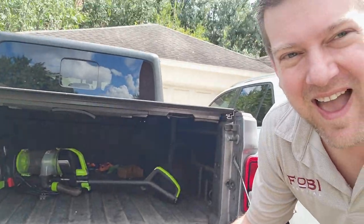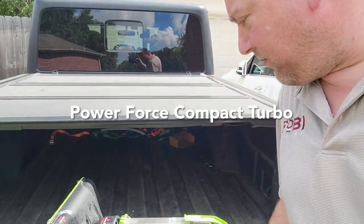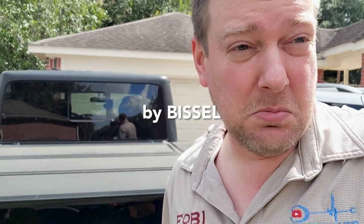Hey everyone, welcome back to Better Biomed. Today is trash day, and since it's trash day, that means it's another excellent opportunity for a dumpster dive. So I took a drive this morning, early in the morning, around the neighborhood. Many interesting prospects, but I don't want to contaminate my garage too much. So I picked one lucky suspect and I have them right here. It's an ultralight vacuum — specifically a PowerForce Compact Turbo by Bissell. I have no idea why it was sitting next to the road, so let's go ahead and take it inside.